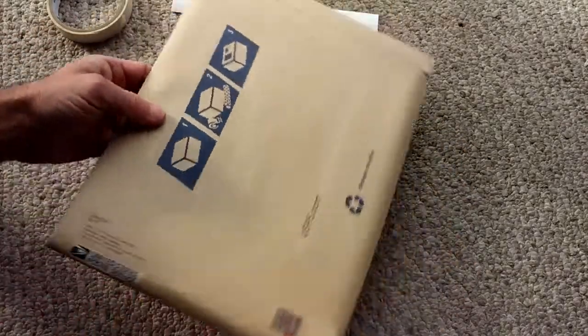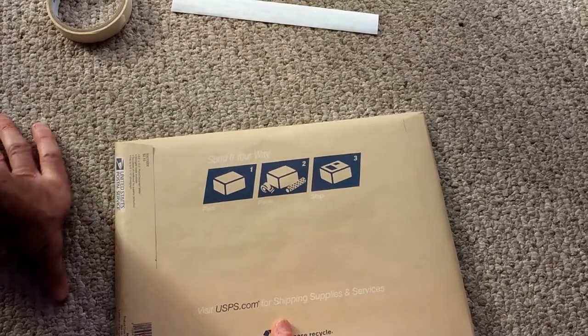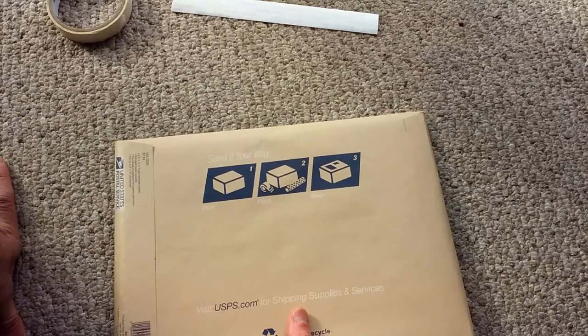Thanks for watching. If you enjoyed the video, please give it a thumbs up and post your comments below. Has this tip helped you mail out your own original artwork? I look forward to hearing from you artists out there — have a great day.